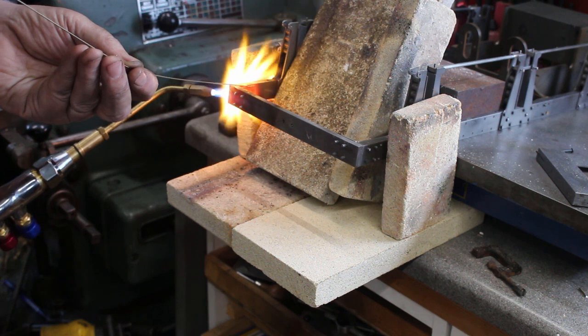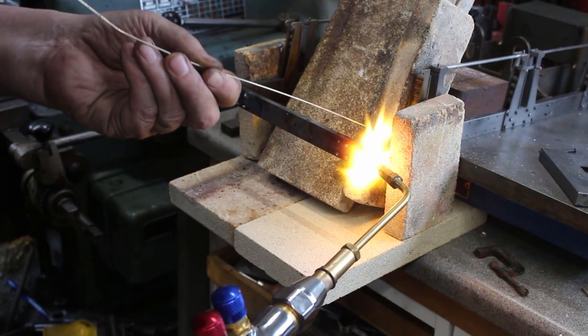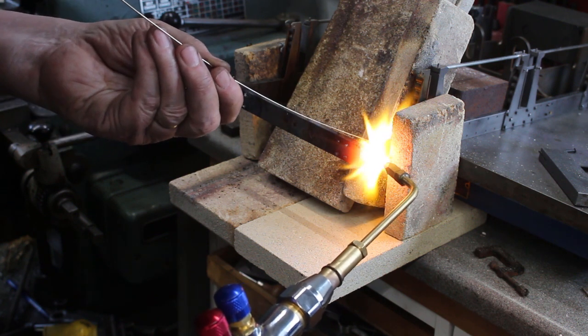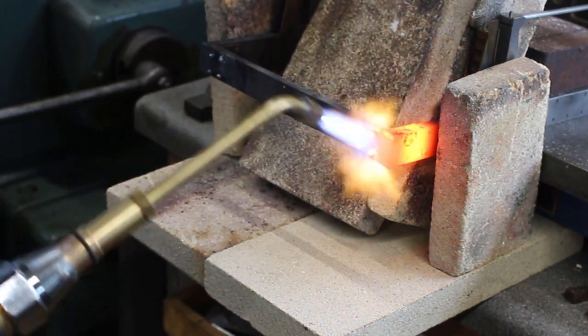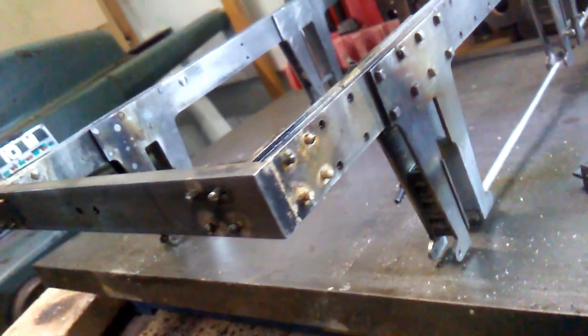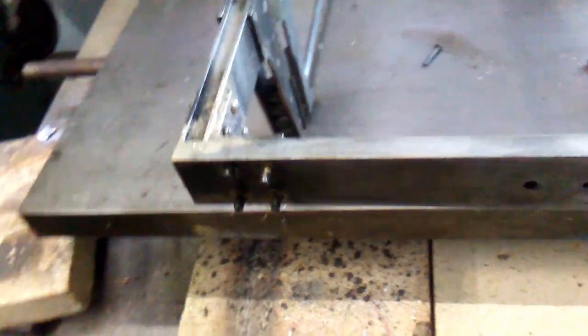Here we go. I've just given it a bit of a wire brush to clean all the scale. It looks like it's okay — we've got silver solder everywhere we need it, plus a few other places where it's spilled over. I think that'll be a sound joint. I'll do the front end just the same.